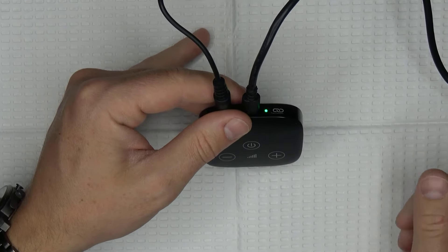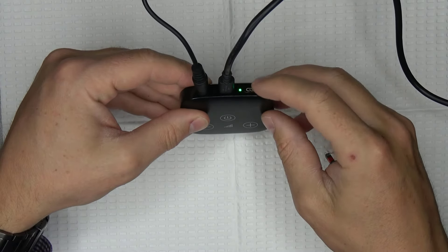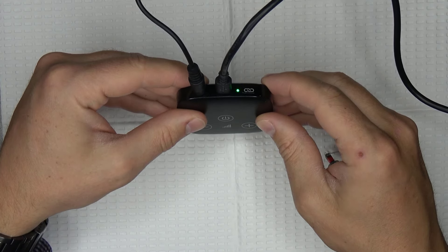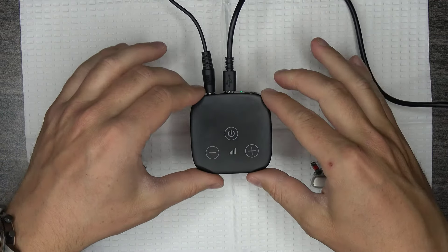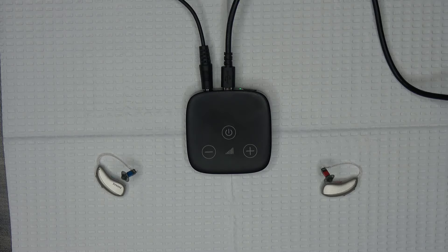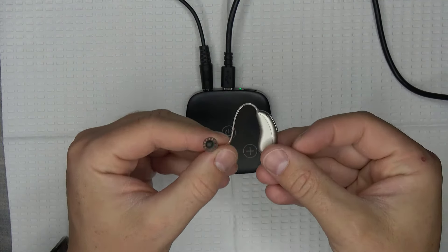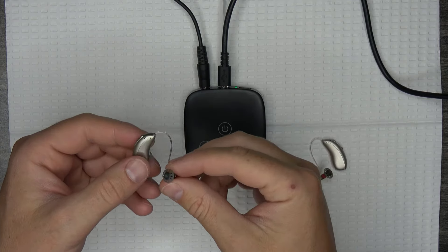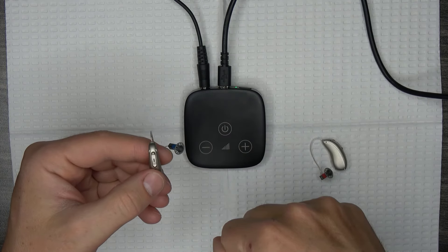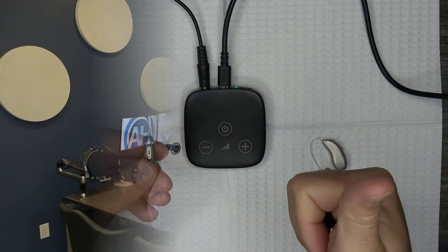Now it's time to connect your hearing aids to the TV connector. Press the connect button on the back of the TV connector, which has the symbol that looks similar to a chain link on it, and you should see the indicator light start blinking blue. Make sure your hearing aids are switched on and within 3 feet of the TV connector. You should hear a confirmation beep in your hearing aids when the connection is successful. This step can take up to 10 seconds, so be patient. If the TV is on and audio is playing through the TV connector, you should automatically start hearing the audio directly in your ears. If you don't automatically hear the audio, press and hold the rocker switch on the back of your hearing aids, or press and hold the push button until you hear a melody of beeps, indicating that you have switched programs, and then you should start hearing the audio from the TV directly through your hearing aids.